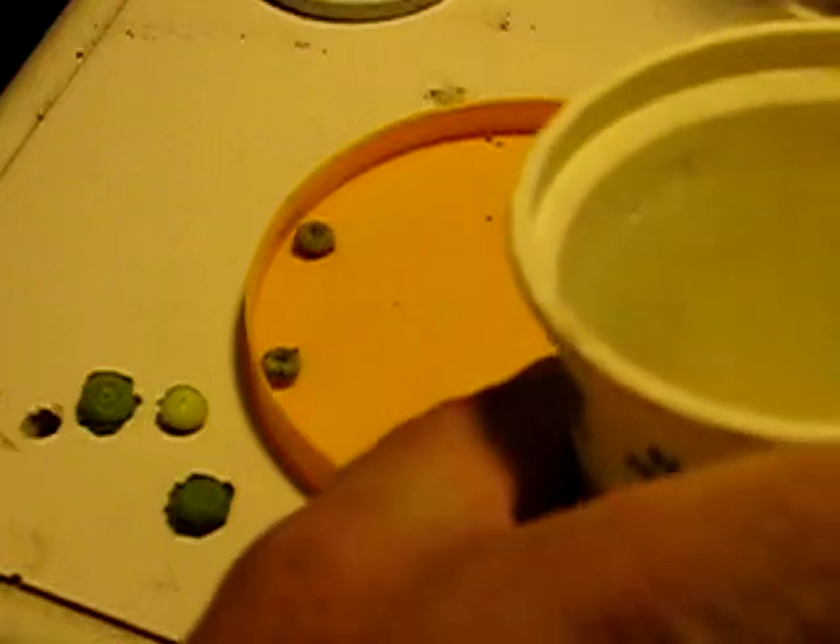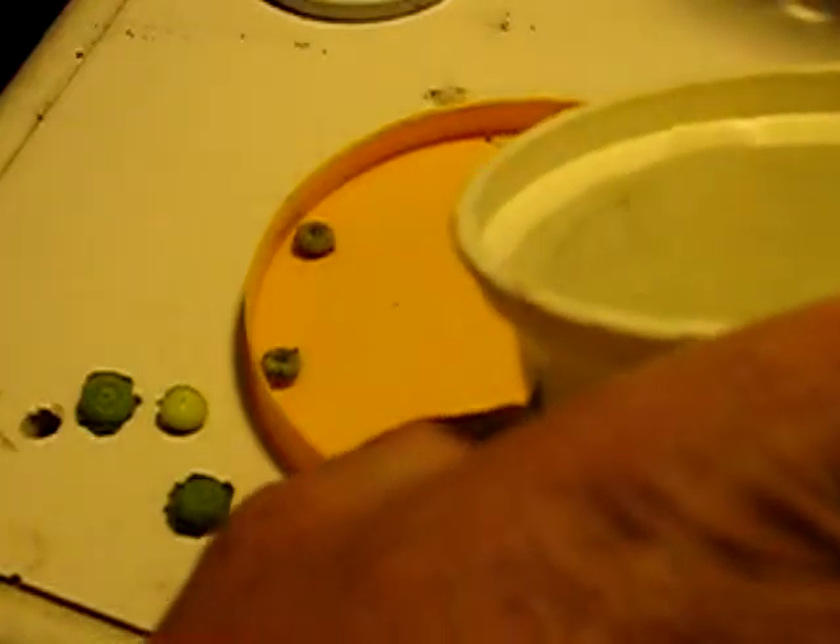I already poked holes in the seed pods. Some of them I got most of the seeds — I'm sure I missed a few, but it's not going to matter too much. I'm going to just try to keep them damp instead of having them swimming.